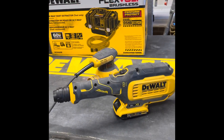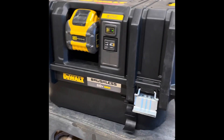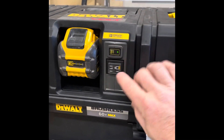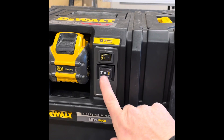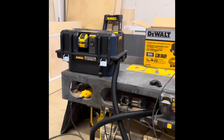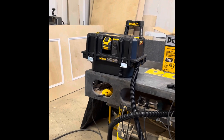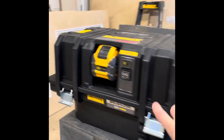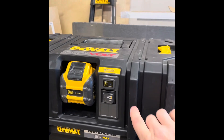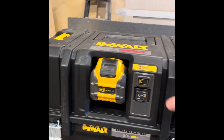Don't try to put the 20-volt battery in there — it's not going to work. The switch is super simple, just an on/off switch, and it has Bluetooth. When you turn it on, you're going to hear the filters clean.